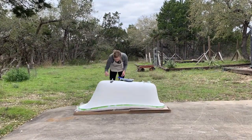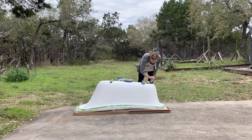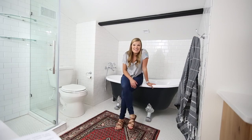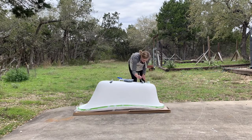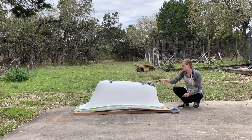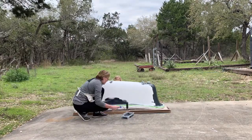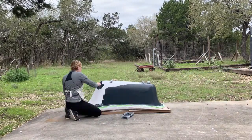Sixth, once the primer has dried according to the package instructions, use a water-resistant paint. I used an exterior paint in satin because I already had it and knew I loved the color. Plus, what's better for standing up to moist environments than a paint that's made to be rained on? Apply your paint as smoothly as possible, avoiding brush strokes if you can. I opted for a trim roller, which still wasn't perfect, but it was better than the brush.